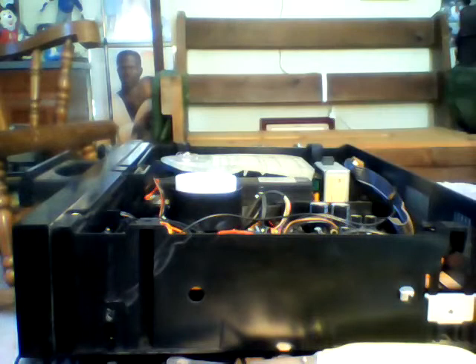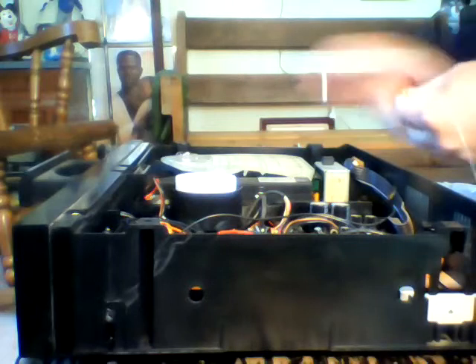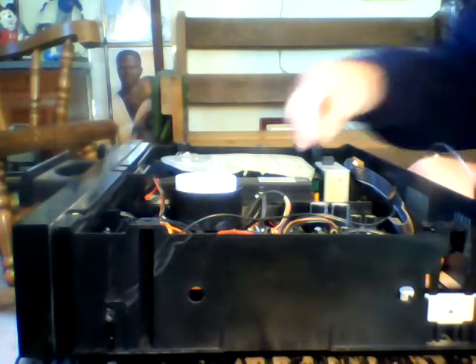Okay, now I'm getting ready to do the other side. I'm going to cut and strip it. But first I'm going to be taking this wire off the power cord.